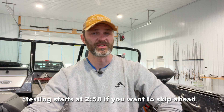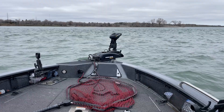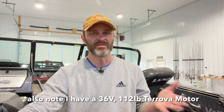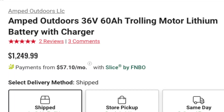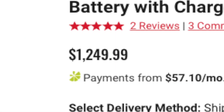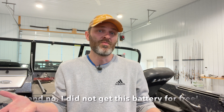This testing should serve two purposes. One, it's just good to know what the amp draws are on my motor and how it functions, so that no matter what battery I get I kind of know how to manage it and what to expect for run times. But also there's a variety of sizes of batteries now — single batteries versus three batteries, 36 volt, 12 volt, different amp hour ratings. This one happens to be a 60 amp hour battery. Most people have gone with 100 amp hours, so I want to see if this is enough for what I'm trying to do, because it is a lower entry point in terms of cost.